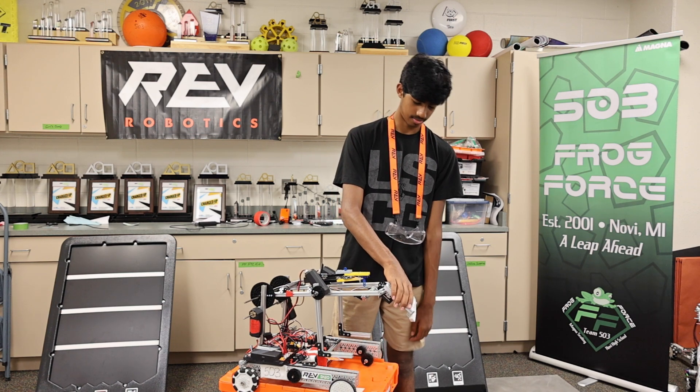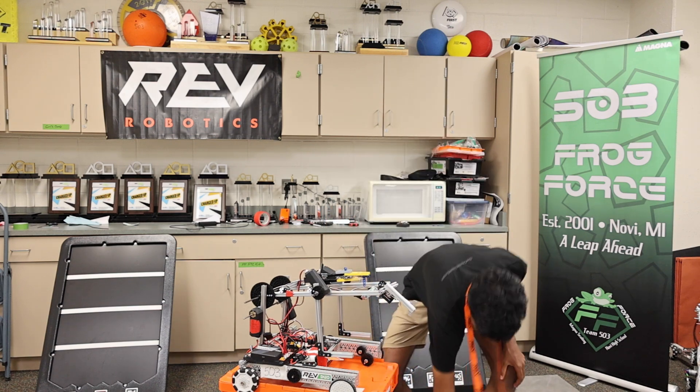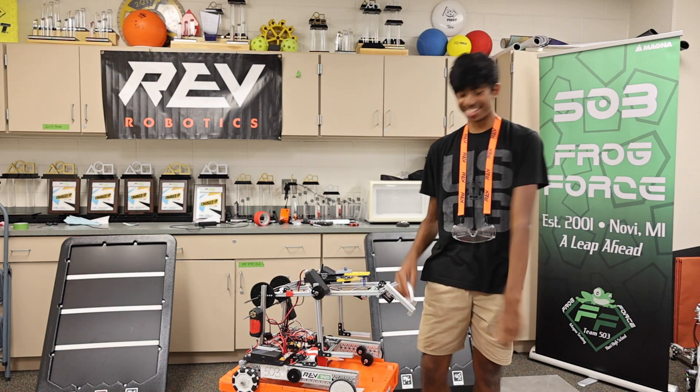Just to show that it's holding — the servos can hold it.